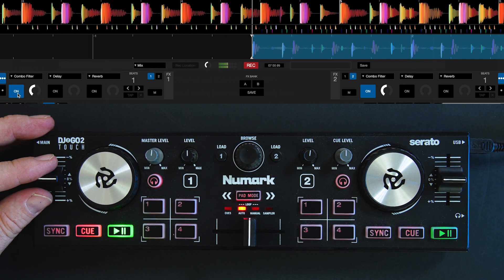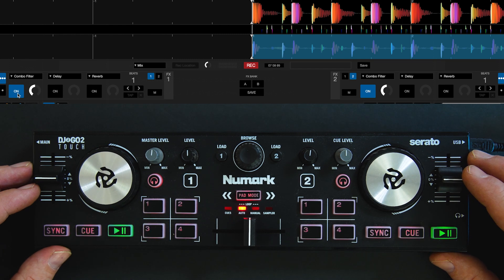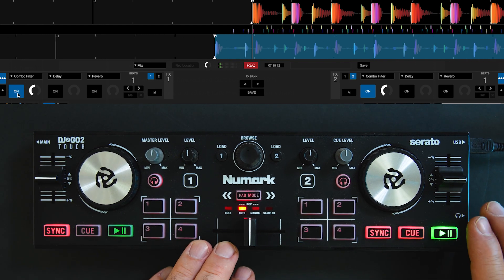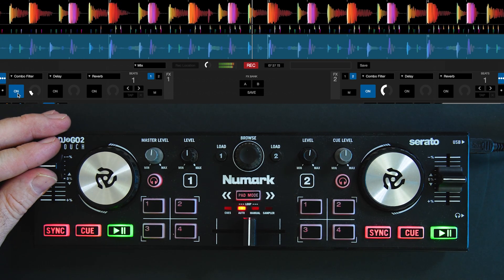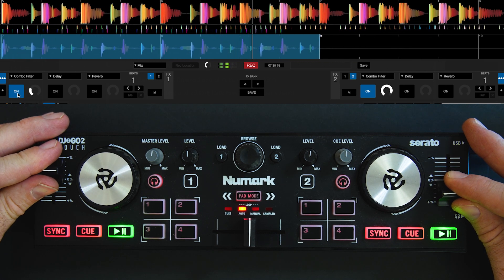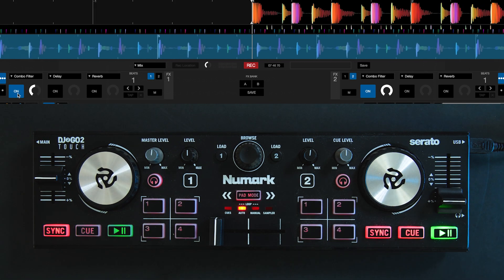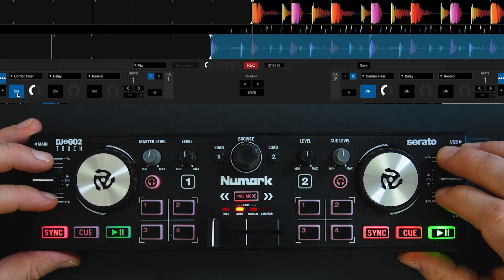The combo filter does a high-pass filter and a low-pass filter all in one, going all the way down to a full kill. So you can officially EQ with your pitch faders. The trade-off is that if your tracks aren't already aligned, you'll have to hit the sync button — I don't like it either, but this is an emergency. Hit sync, and you save the day and save the wedding, because you had a DJ2go2touch and mapped the pitch sliders to your combo filter to make it sound good.